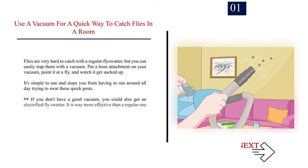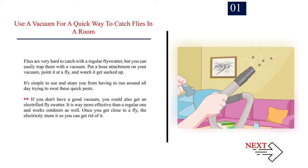Number one: use a vacuum for a quick way to catch flies in a room. Flies are very hard to catch with a regular fly swatter, but you can easily trap them with a vacuum. Put a hose attachment on your vacuum, point it at a fly, and watch it get sucked up. You could also get an electrified fly swatter — it is way more effective than a regular one and works outdoors as well. Once you get close to a fly, the electricity stuns it so you can get rid of it.